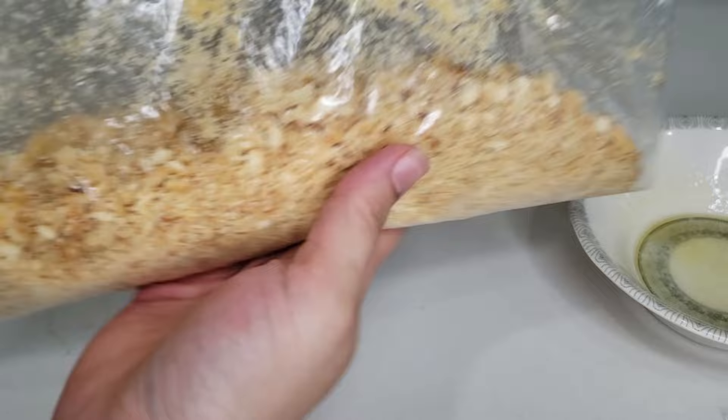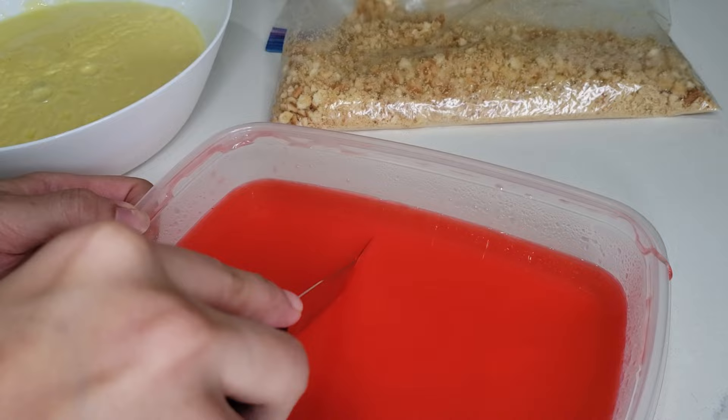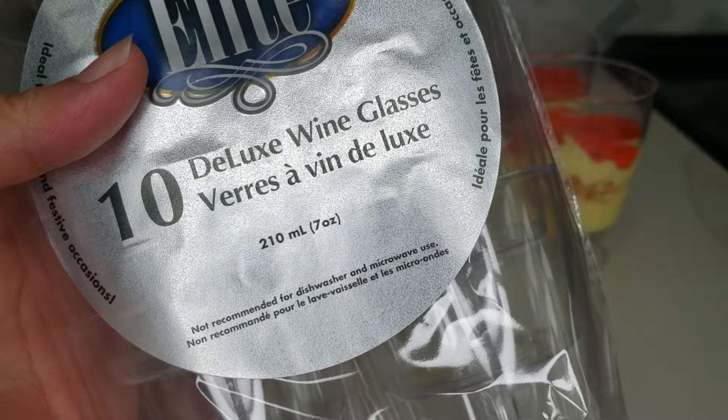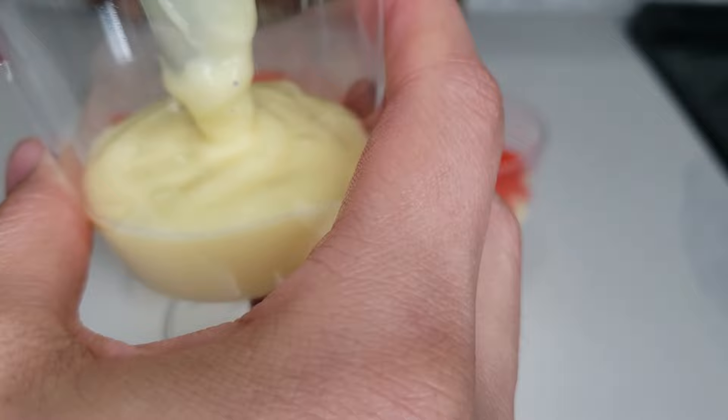Assemble the cups a few hours before your event so that they can chill in the fridge. Here I am cutting the jello into squares, but this step is completely optional — you can simply use a spoon to cut the jello and pour it into the cups directly. I bought these cups from the dollar store; they came as a pack of 10. If you don't have a dollar store nearby, you can also find these cups on Amazon, which also has different designs and larger packs. I'll post a link in the description bar.